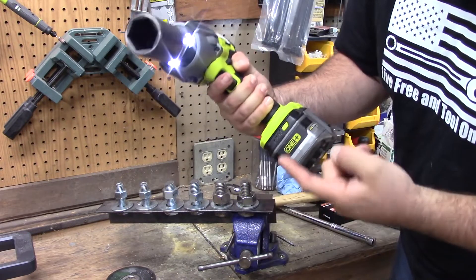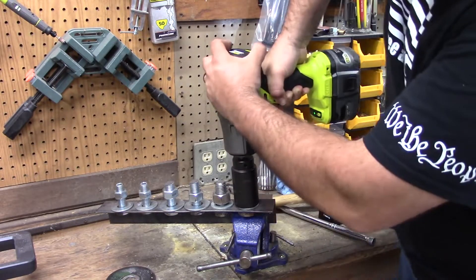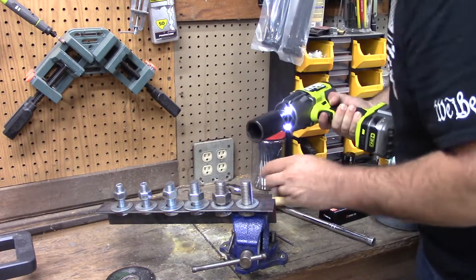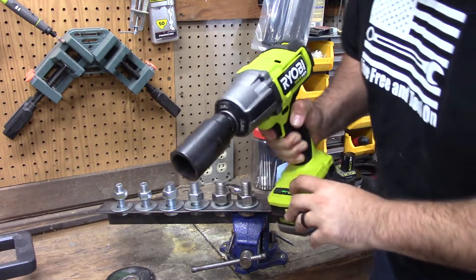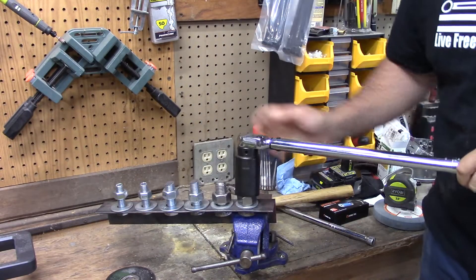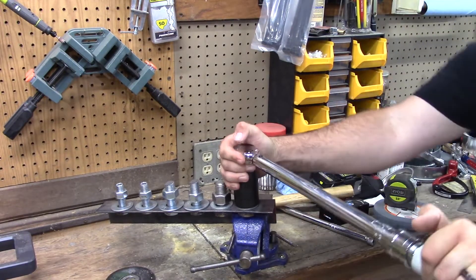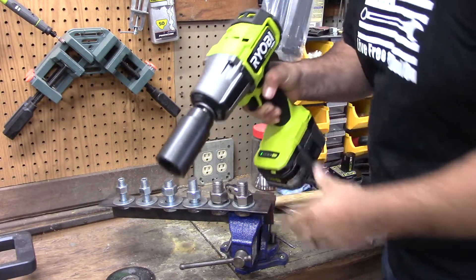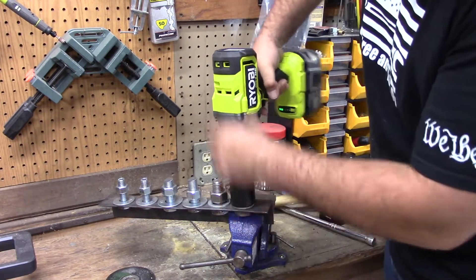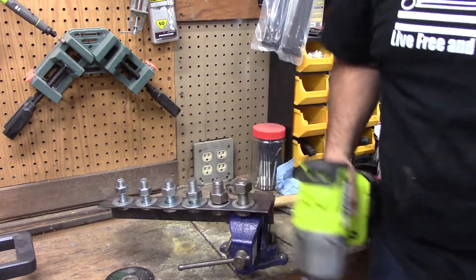For the first one, I'm going to set this on level 3. I'm using a 6 amp hour HP battery with this, and this should break it loose with absolutely no issues. Wow, that really did break it loose. Let's see if we can break it loose on level 1. I got 250 pounds of torque on it. Let's break it off. Oh wow — level 1, and I actually broke it loose.